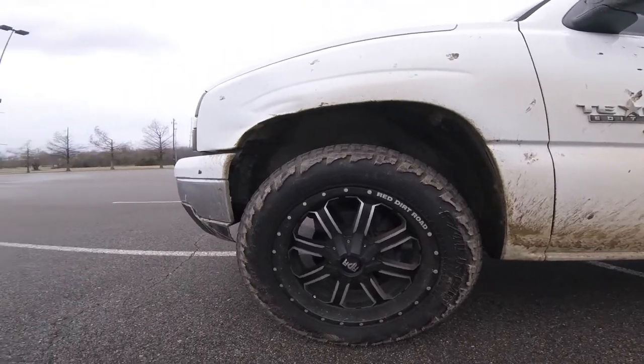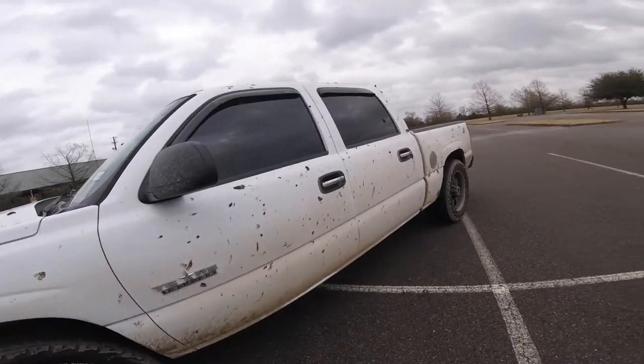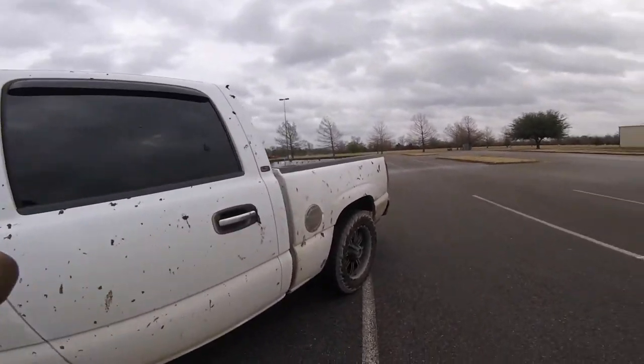As you can see, the truck is real dirty. I wish I could have had a video for y'all today showing what I did mudding, but I will insert a little clip of what I did get off my phone.